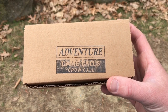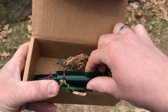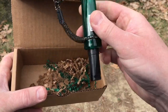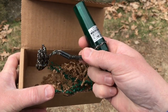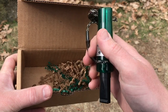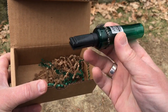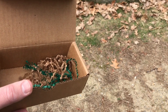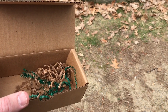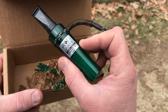Next up we have this adventure game called Crow Call. And if you've seen their other ones, they look like this — they're all very similar in style. You've got the lanyard there with the spring, and you can run that around your neck, or attach it to some gear. Let me give you a Crow Call so you can hear what it actually sounds like. So that's the Crow Call, and this is the next item in this month's Hunt Vault.